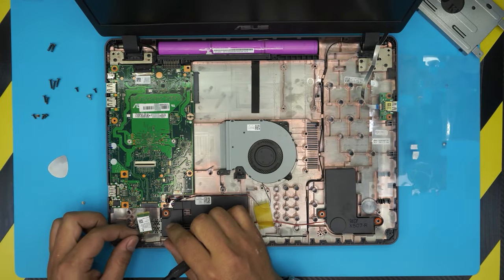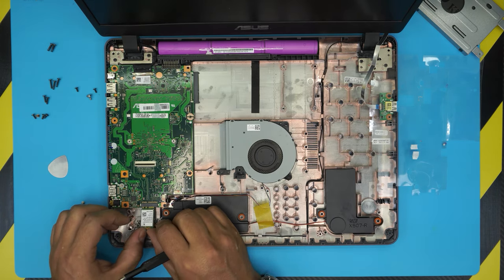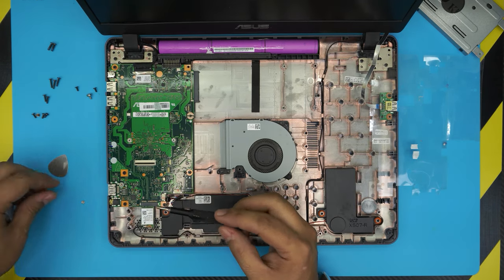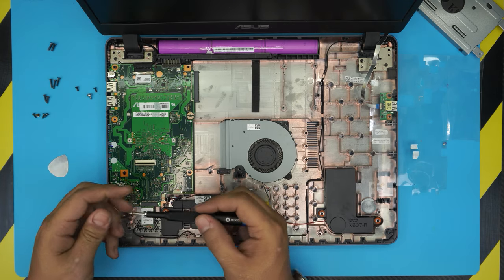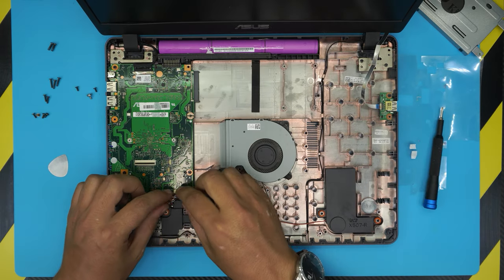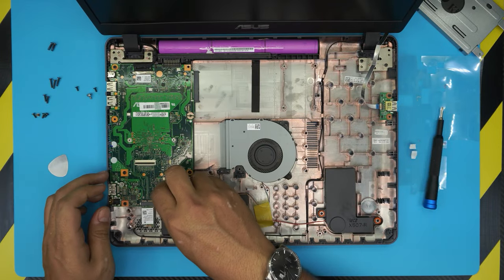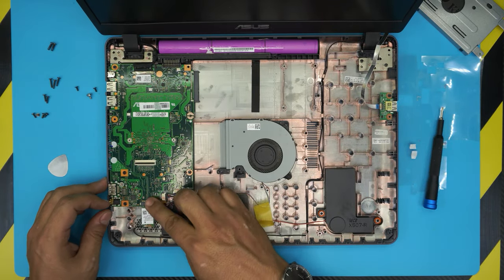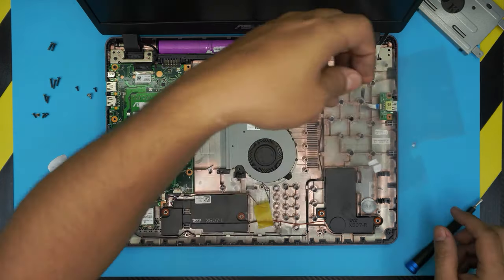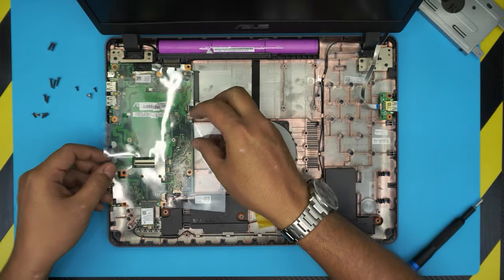Grab your Wi-Fi board and stick it in the corner from the left side, push it all the way down making sure the screw hole matches, and put the chrome screw on top. Now go ahead and connect the fan cable, then connect the speaker cable. Grab the shielding and place it in the right position.